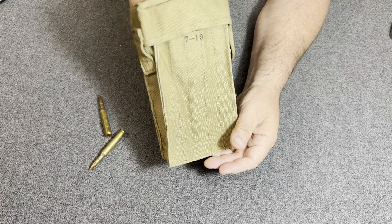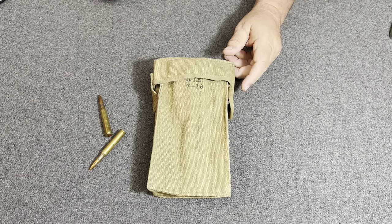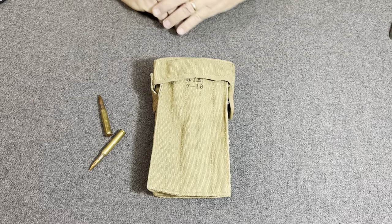This particular pouch is a new addition to my collection. It was given to me by Richard Maudsley, and thank you very much, Richard.